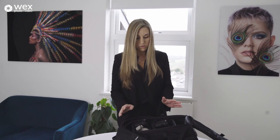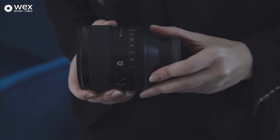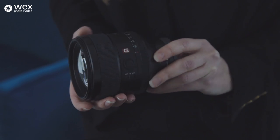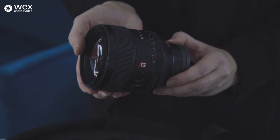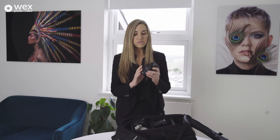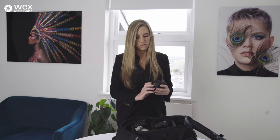Lens-wise, my kind of go-to is the 85mm f/1.4 G Master, which is my absolute favourite. The detail in this is just incredible. When I'm shooting portraits this is my go-to, and the reason I use it 90% of the time is I like the focal length for shooting headshots, where I tend to shoot most of the time. Also the distance between myself and the model is comfortable and we don't get any distortion. So this is my absolute favourite — I love this lens.